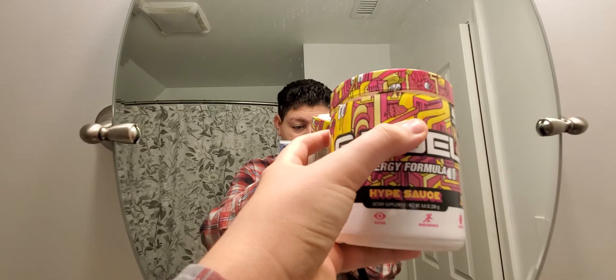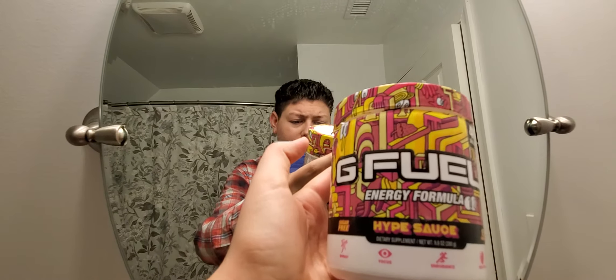It basically tastes exactly like raspberry lemonade, so kudos to G Fuel — that's a really good flavor. If you guys are a fan of lemonade, I really suggest Hype Sauce. You can get it with code Fishburger for 10% off, and they do promotions where you can get it for 30% off sometimes too. It looks really good, tastes really good, and the packaging is good too. If you want to try a healthier version of raspberry lemonade — and even if you're a kid — you can try this too. It makes you focus, gives you energy, and overall it's a great drink.